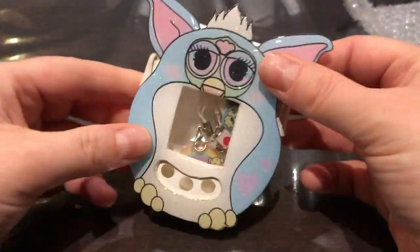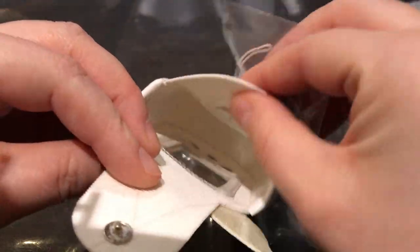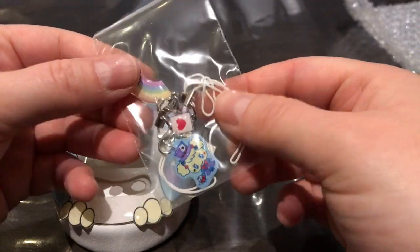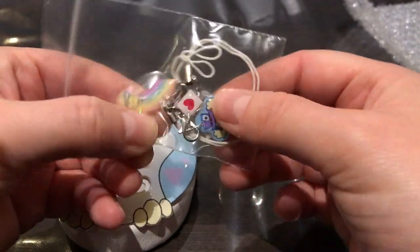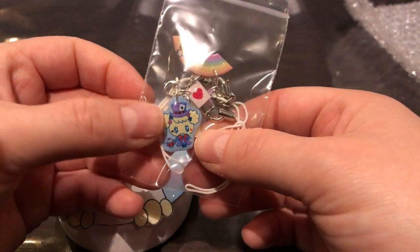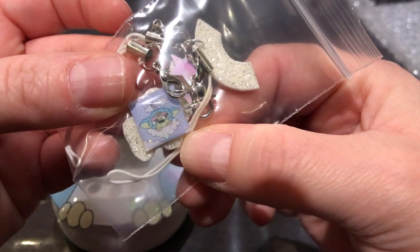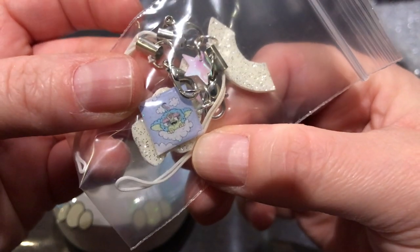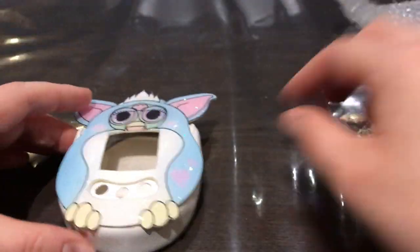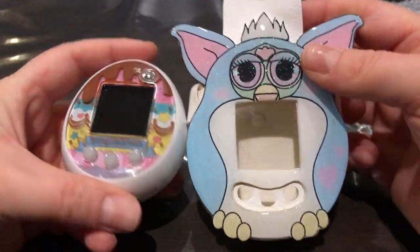The quality is really good. They even put in extra goodies — I'm definitely putting these on. We have a rainbow one, and we have — I can't remember the name of the character, Mad Hatter — but it's the Furby character. So adorable!